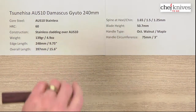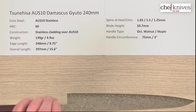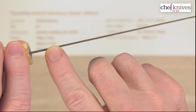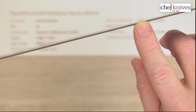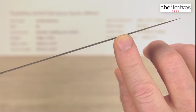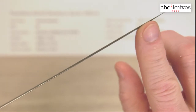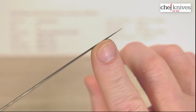I measured the spine thickness because this is a good example of a distal taper in action. At the back it's about 1.65mm, halfway down it's 1.5mm, and then a couple inches from the tip it starts thinning down to about 1.25mm. It just keeps getting thinner as you go — not a whisper-thin crazy-thin tip, but quite thin at the tip.